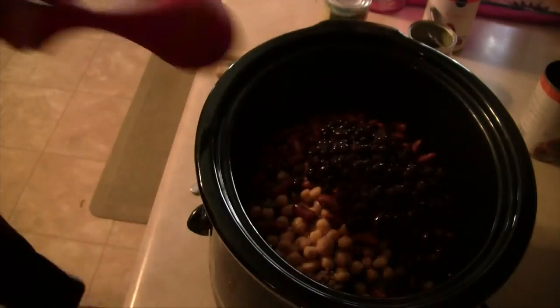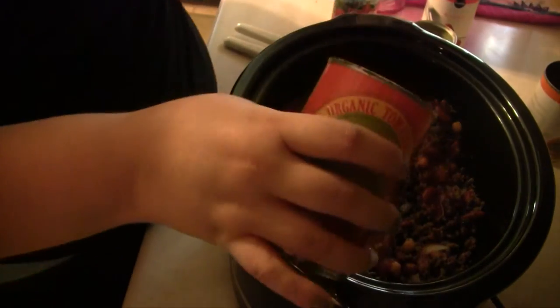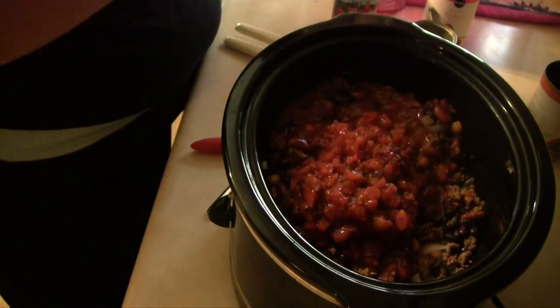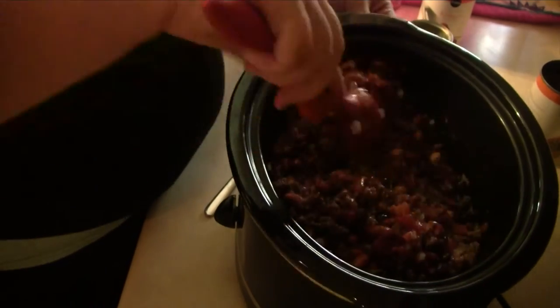I'm going to give this a nice quick mix to incorporate it all together. Now we'll add in a small can of tomato sauce and a can of diced fire roasted tomatoes with chili peppers — you can use Rotel; I got this can at Trader Joe's. We'll give this another good mix to get everything incorporated together.